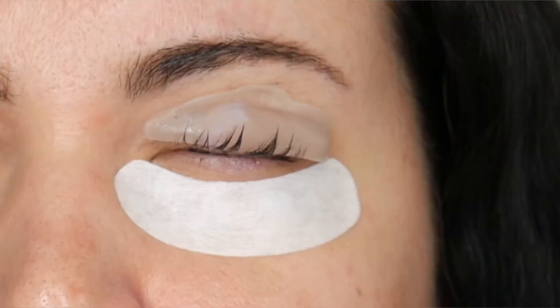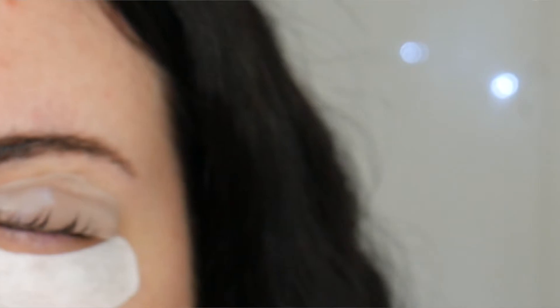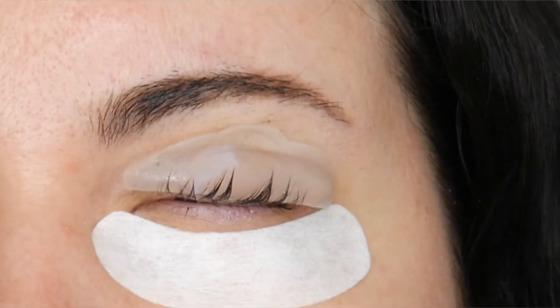After you have the lift pad attached to your eyelid, you glue the eyelashes to the lift pad. Really make sure you're sticking them down so they stay in place, then let that sit for a few minutes.